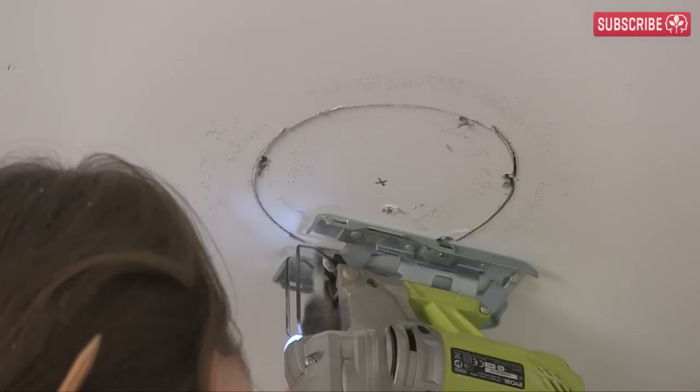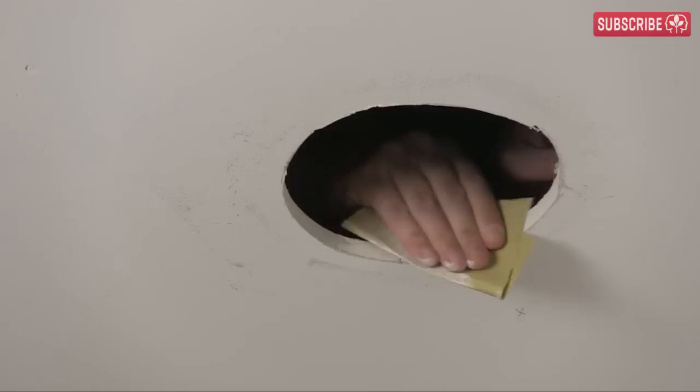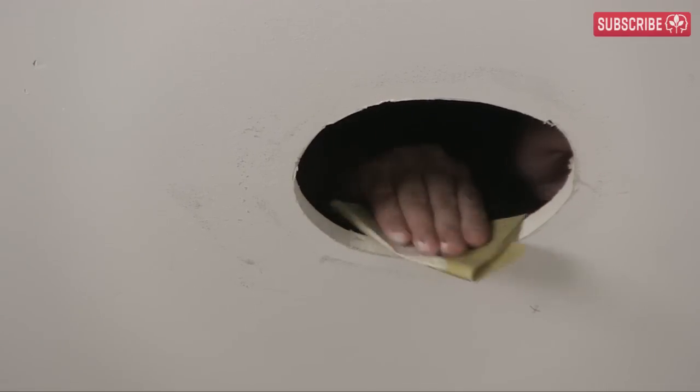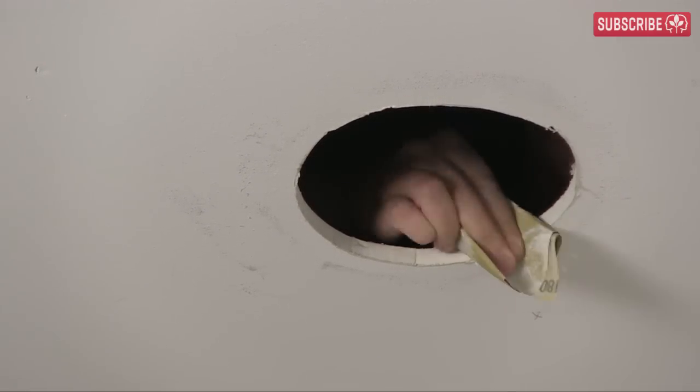Notice how I'm staying really clear of the power tools — that way we don't accidentally make a horror movie, right? And there we have it — one beautiful 6-inch hole.